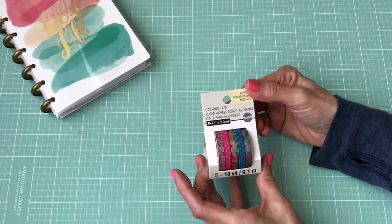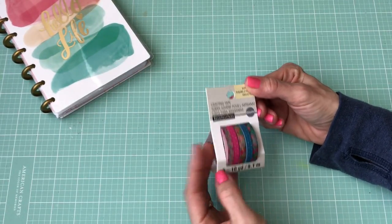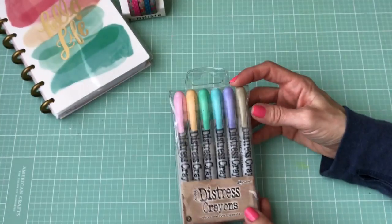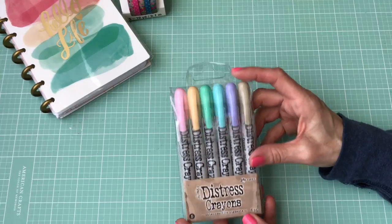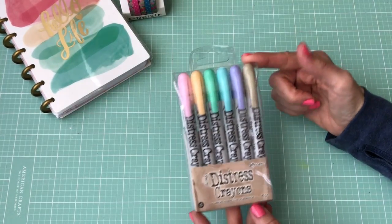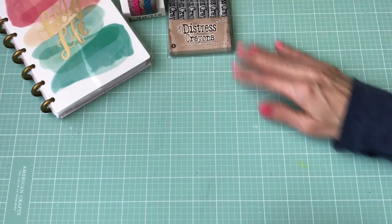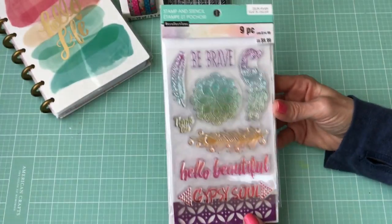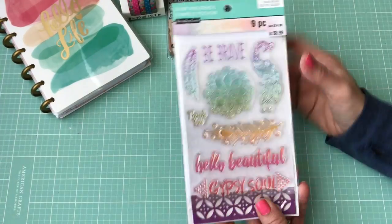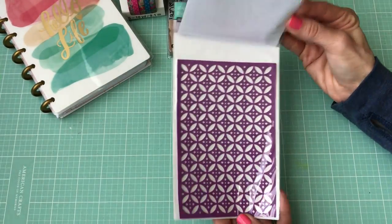That was the first thing I bought. Then I also got some washi tape in pretty floral patterns — this is the thin washi. I've been looking at these for a while and finally decided to pick them up: the distress crayons in the pastel colors. And then I also bought this stamp set — I really like the stamp design — and it comes with a stencil as well.